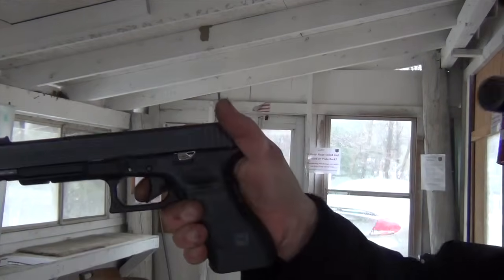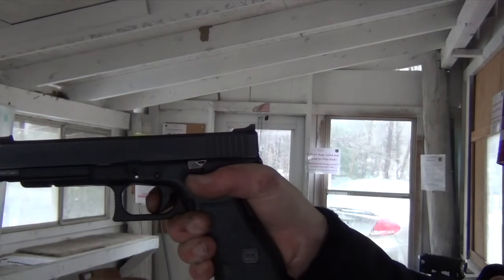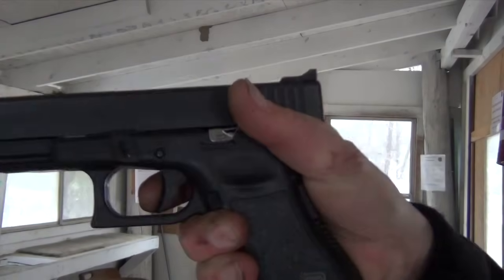The trigger press — pressing it straight back — the trigger prep or the reset of the trigger, and only allowing your finger to go off the trigger far enough for the trigger to reset. The nice thing about Glocks of course is there's a tactile and an audio cue to let you know that your finger has come far enough off the trigger to let it reset. As the gun is fired, as the trigger is pressed, my finger stays on the trigger until I feel and hear that reset. Then I'm pressing the trigger very slowly back until the trigger engages again.